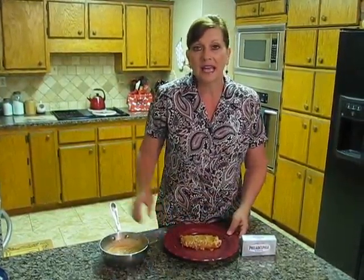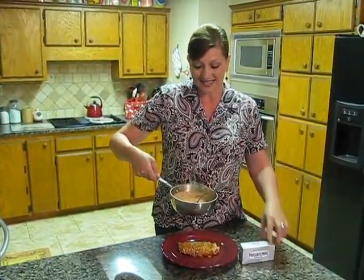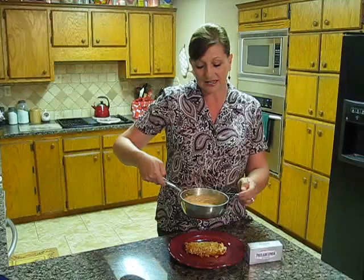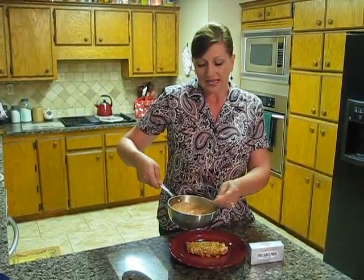While that was baking, I made my cream. The cream started out with Kraft Philadelphia cream cheese again, some chicken broth, and some sweet Thai chili sauce. I added a little bit of garlic, a little bit of green bell pepper, and a little bit of green onions. I cooked that for about 10 minutes until it thickened.